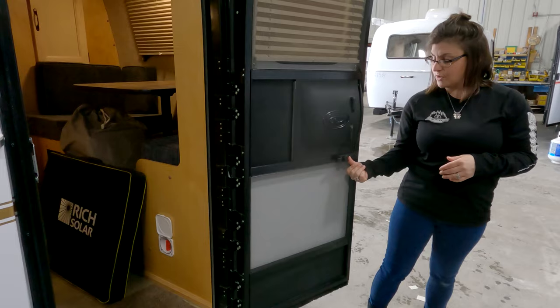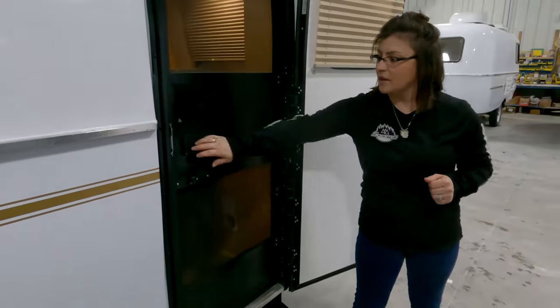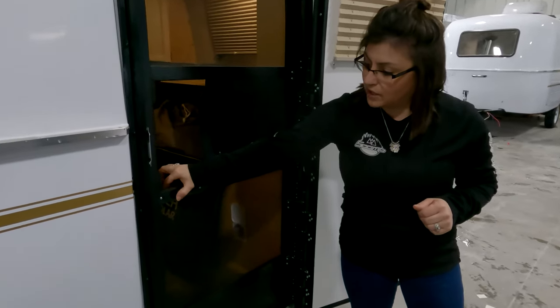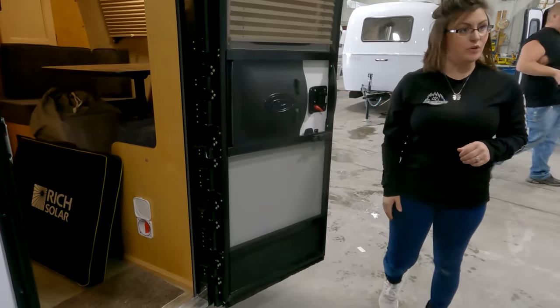Right here is your screen door. You're going to push that in and it shuts just like this. When you want to open it, you have to pull this back, and then it snaps right back to your door.